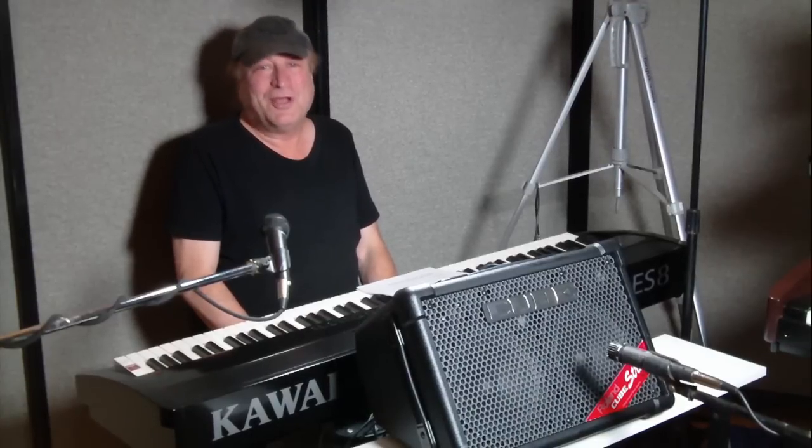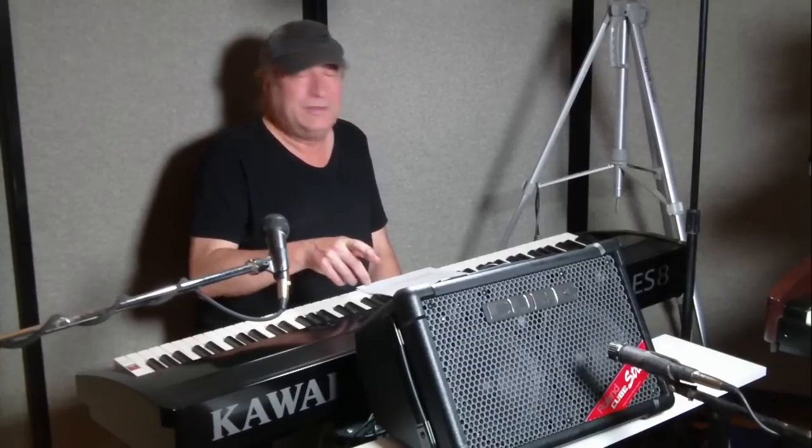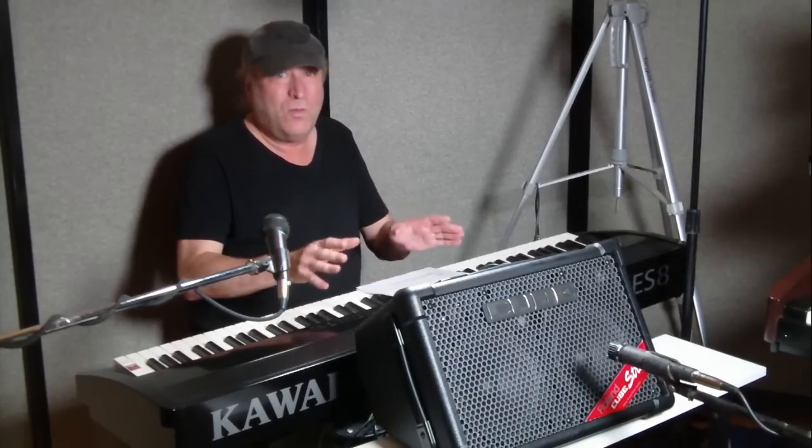Hey everyone, Piano Man Chuck here, and what I have with me today is the Roland Cube Street EX, which is one cool PA.